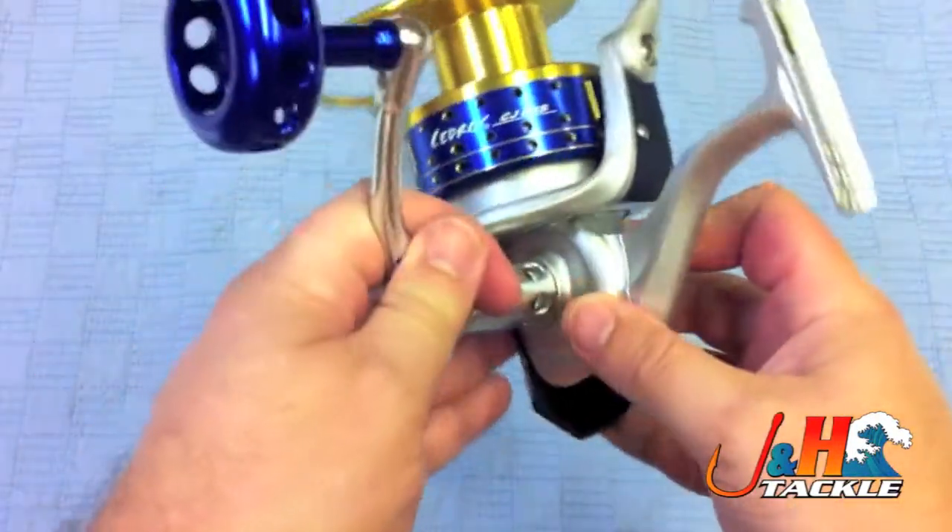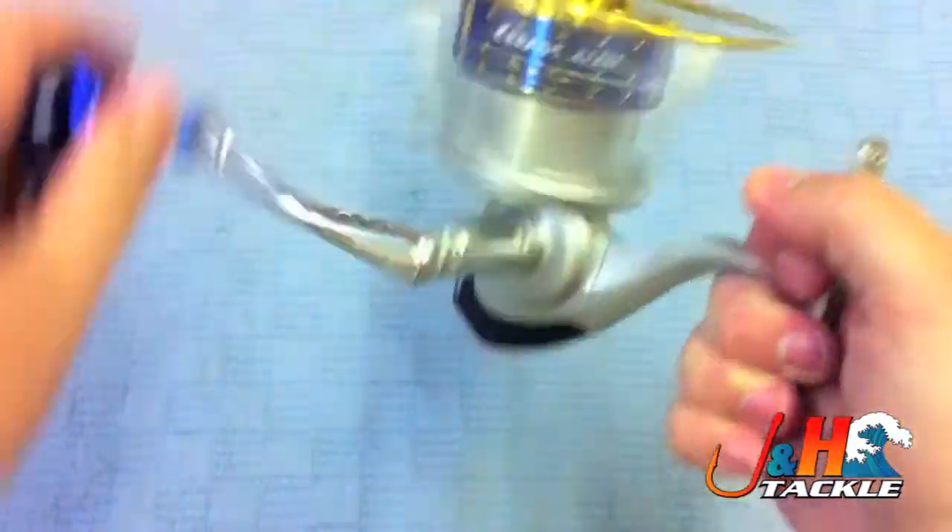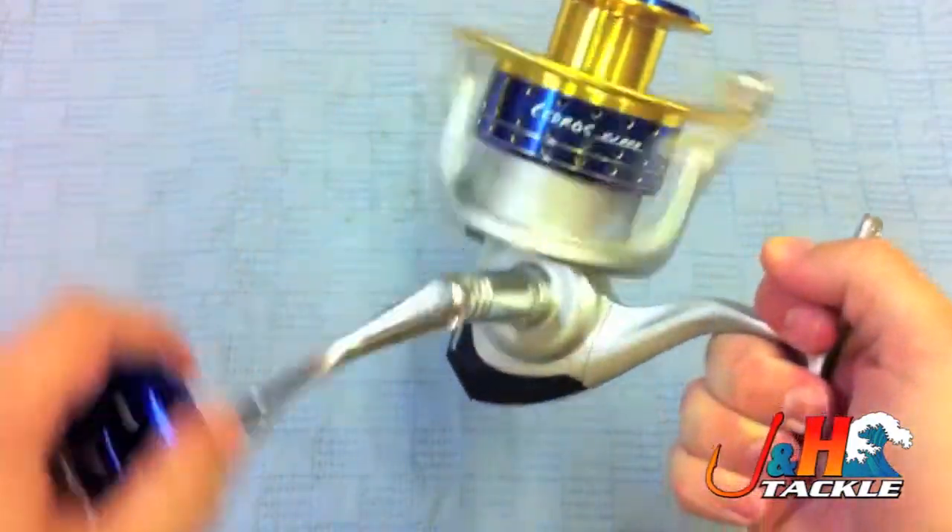So this is the Okuma Sedro CJ80S — check it out at J&H.com.